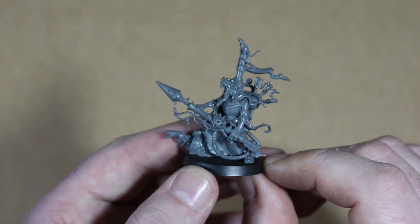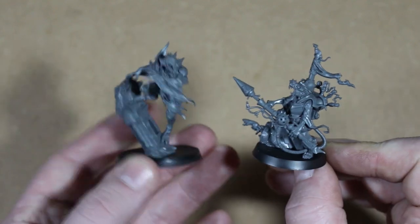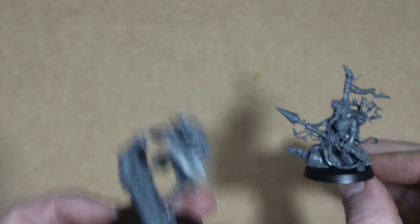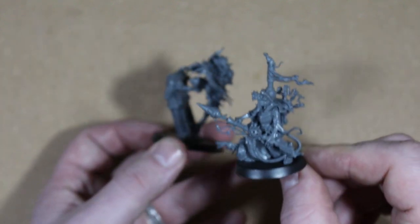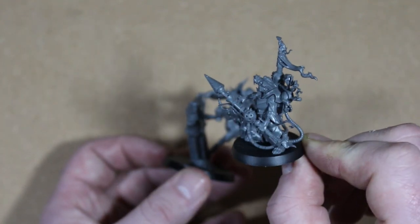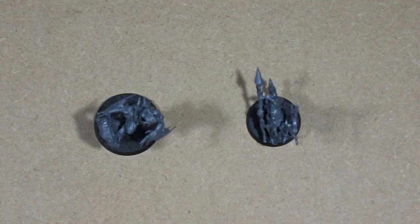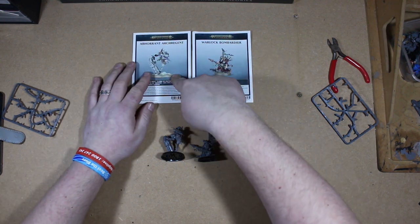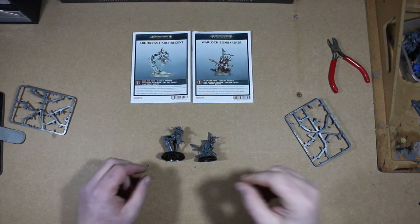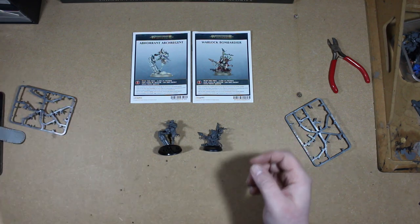These two heroes of the Carrion Empire set are two very cool models, both dynamic — but the Ghoul King is way more dynamic with that pose. You also have to take in the craziness of what a doom rocket is, which gives the Bombardier a bit of range too. Overall two really cool models to put together. Didn't take too long — a little more time on the Ghoul King — and they come with two different base sizes: 40 millimeter and 32 millimeter.